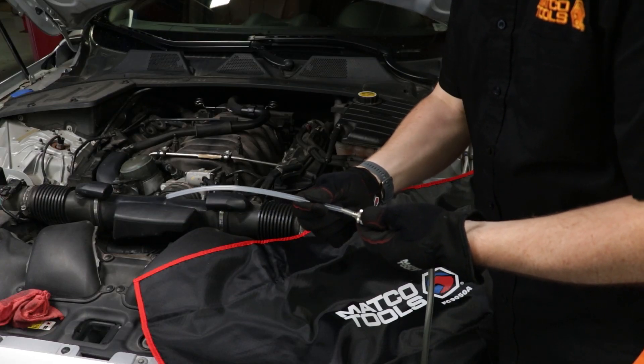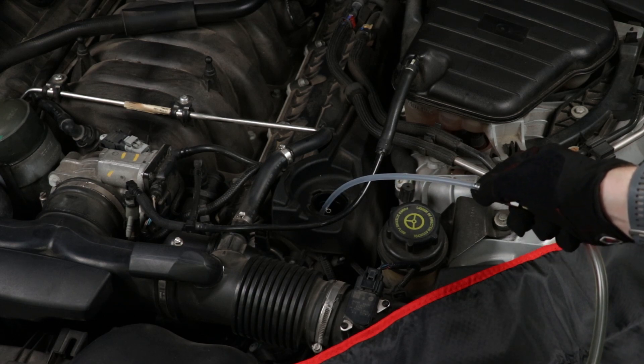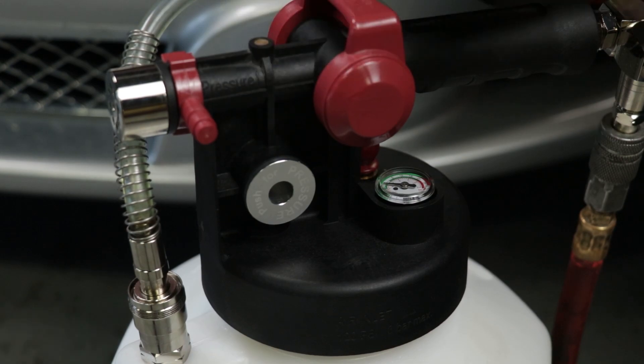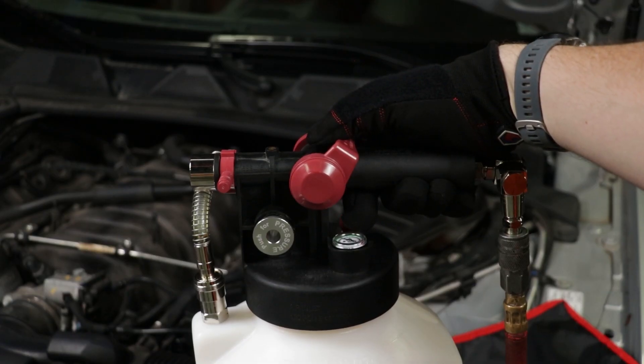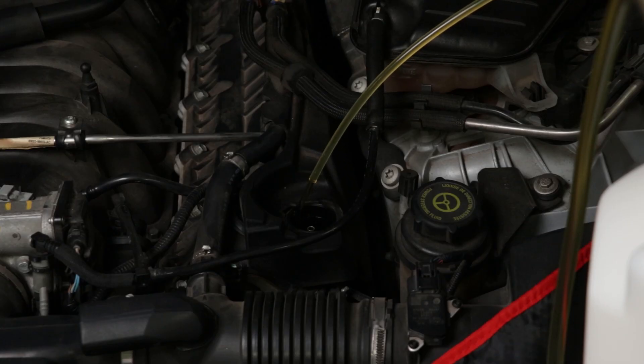To dispense the new fluid into the pan, connect the short dispensing wand to the fluid hose and direct the outlet into the oil filler port. Move the slide valve to the correct position for dispensing, open the fluid hose ball valve, and pull the top valve towards the handle to build pressure. This will refill the pan in no time, leaving little to no mess in the process.